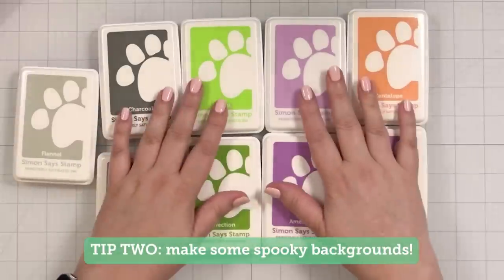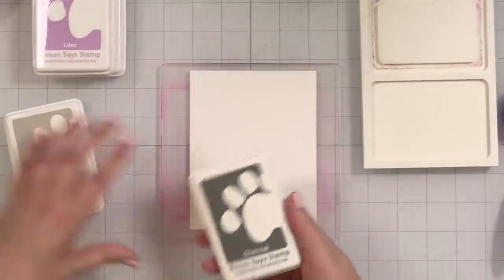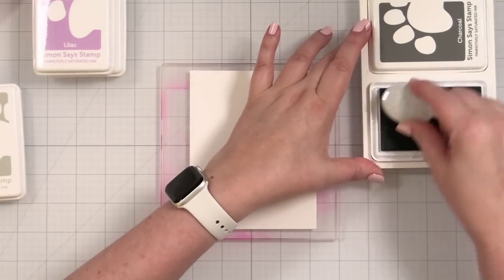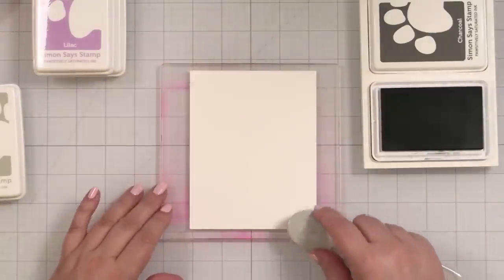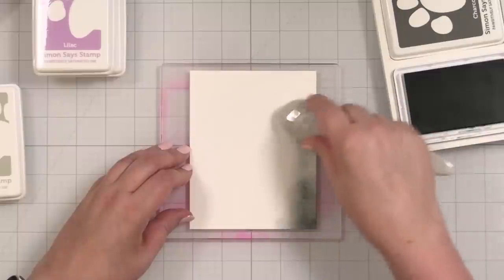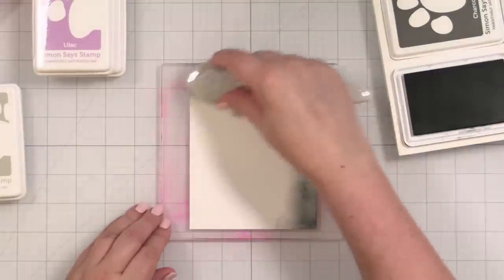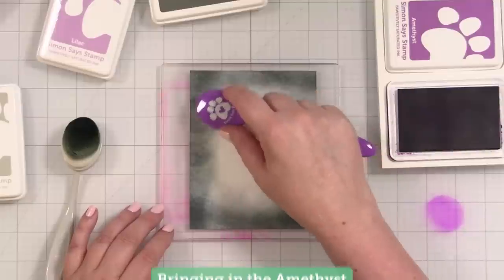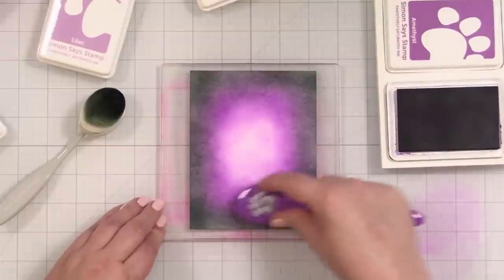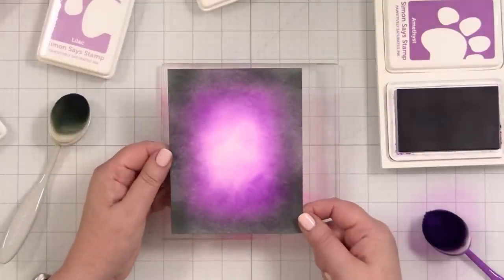Number two, we're going to make some spooky backgrounds. Starting out with some white cardstock — I'm just going to use Neenah Solar White Classic Crest for all of these — and I'm going to work my way in. I'll go on the outside with charcoal. I've got this held in place with a grip mat and I'm going to go around the edges, starting with a little darkness on the outside. A little good spooky, and you build up as you go. That is background number one.